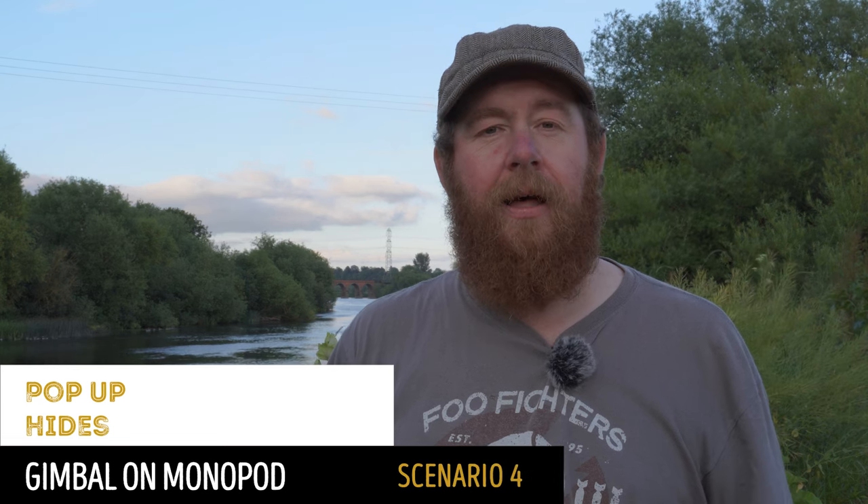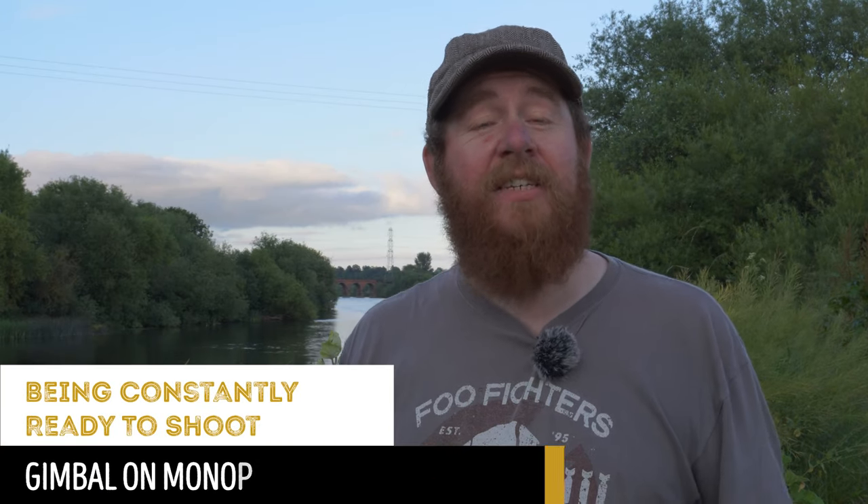Scenario four is when I'm using my pop-up hide. I'll link to a video above and below where I use the hide, but effectively it allows me to carry the hide a distance, put it up, and be hidden from whatever I'm trying to photograph. That hide is quite a small enclosed space, so having my camera on a gimbal on a tripod takes up a lot of space in the footwell — where I may also have the bag I brought my camera gear in, the bag for the hide, and my second camera for shooting video. Using the monopod gives me a lot more foot room within the hide, and that's really important because you have to be comfortable. Sometimes I sit in that hide for hours waiting for the subject I want.